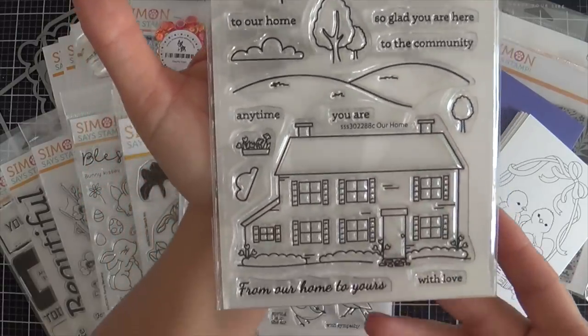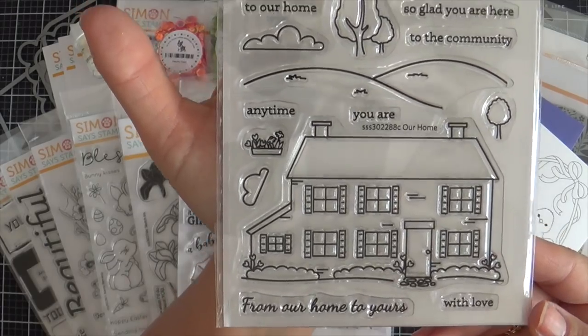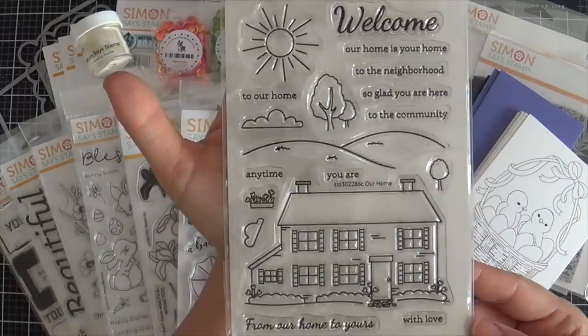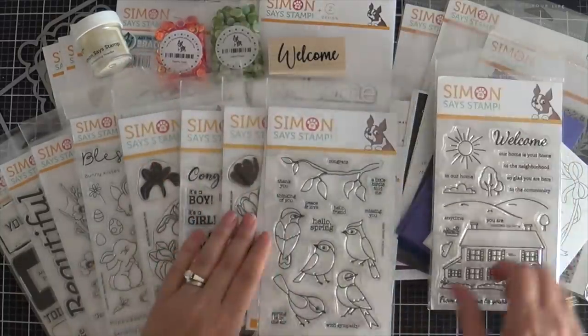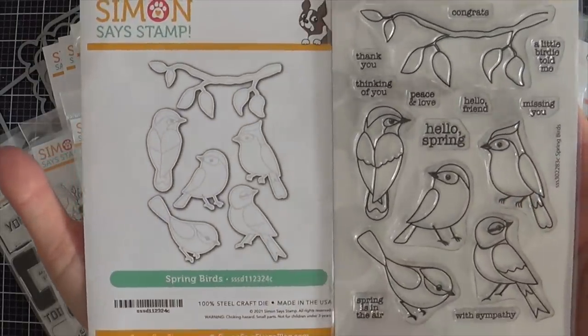Moving on to some stamps — this first one is called Our Home. You get a great home image and you can build a scene. It's great for welcoming somebody into the neighborhood, somebody who bought a new home, or just welcome to our home. Or maybe you just like architectural stamps, which I do.